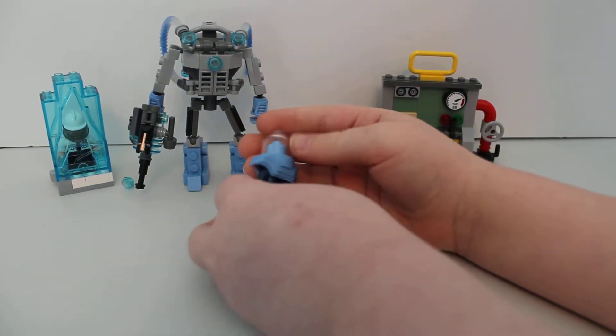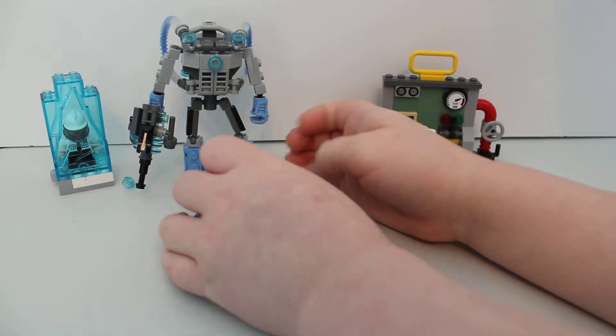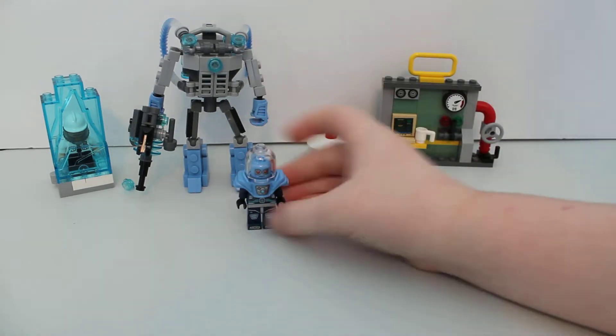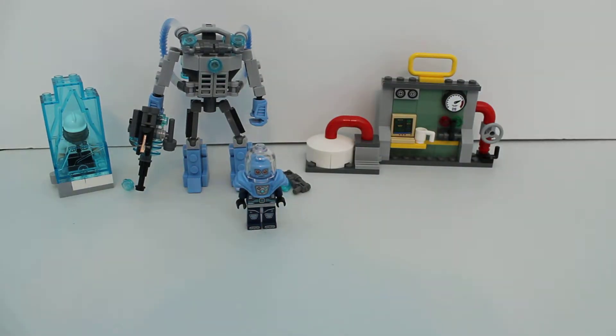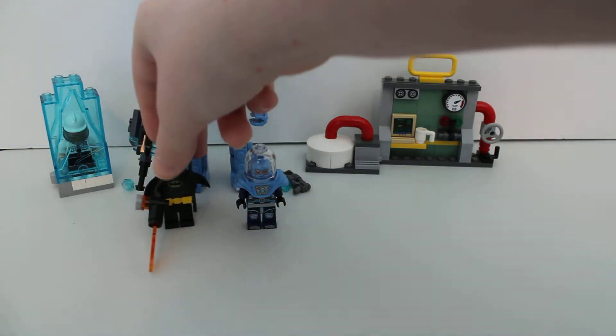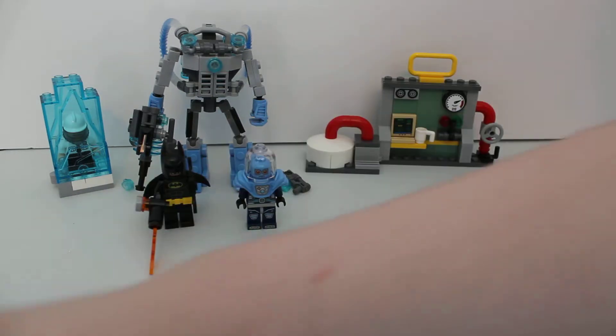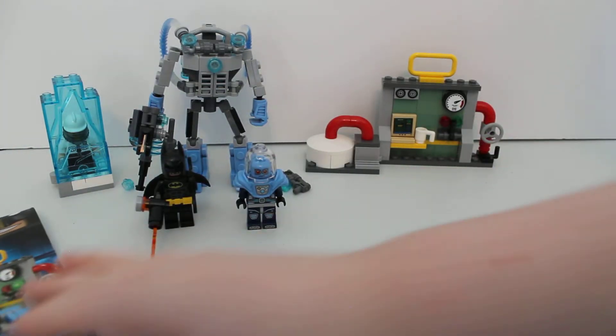I love these headgears — how you just pop off a big dome piece. And for Freeze, it's how he keeps alive, literally. That would lead to him melting.